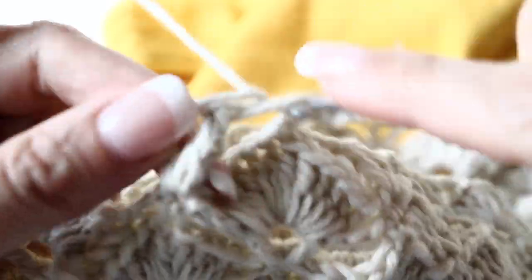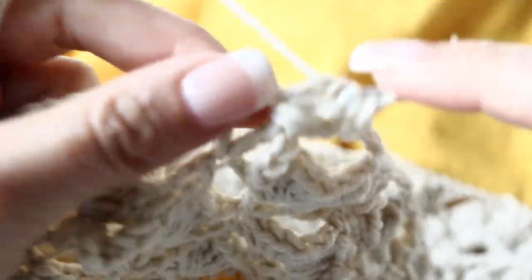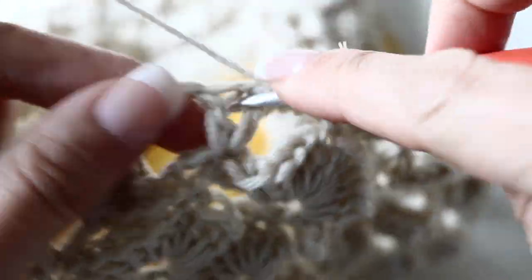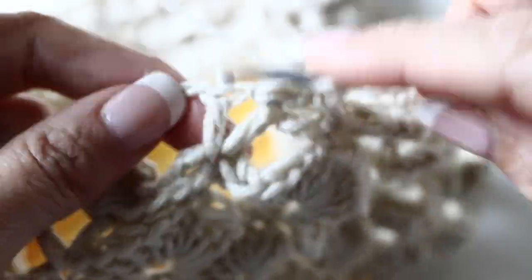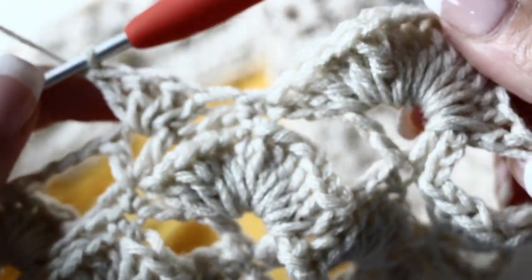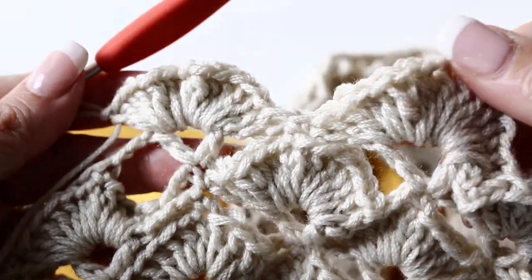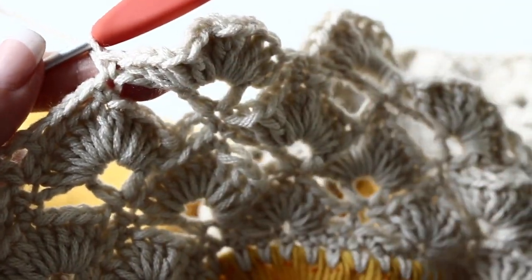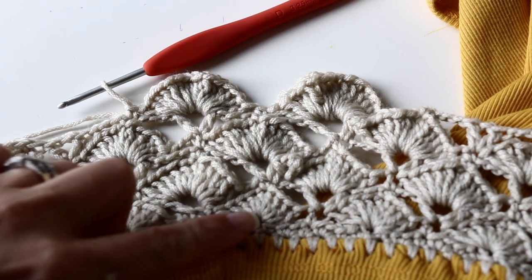Now let's begin your eighth round. You are going to make 15 double crochets in your V-stitch from the previous round. Single crochet in the single crochet from the previous round. And 15 double crochets in the next V-stitch again. Continue like so all around. You have 4 rounds of fans.